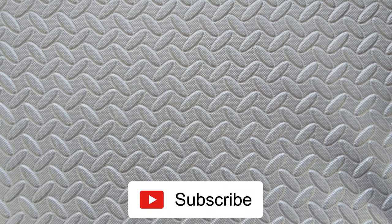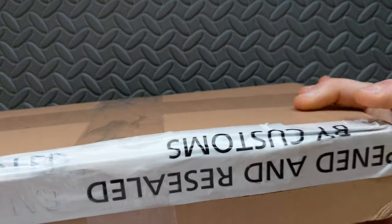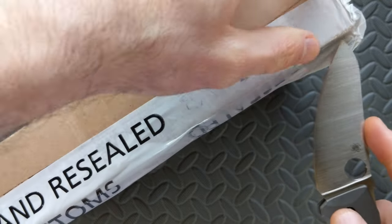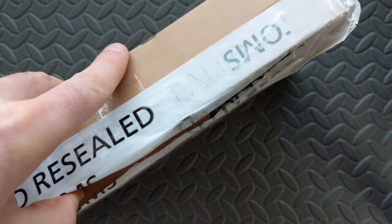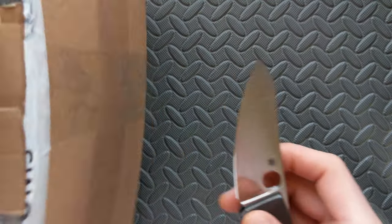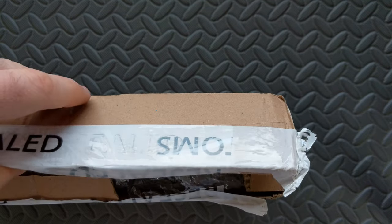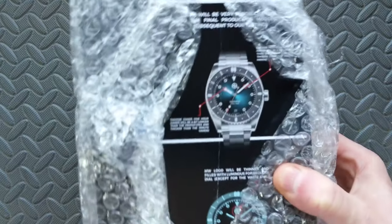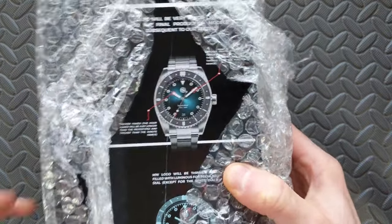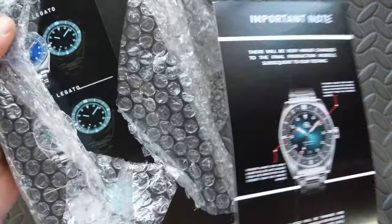I will of course have the full review coming up as well. Do note this one is a loaner to the channel — it's a prototype — and it does have that dreaded 'opened by customs and resealed' situation, so hopefully everything arrived intact. I also want to be transparent upfront: while this is a loaner and prototype, I do believe they intend to send one of the production models to me as well, which I'm very much looking forward to.